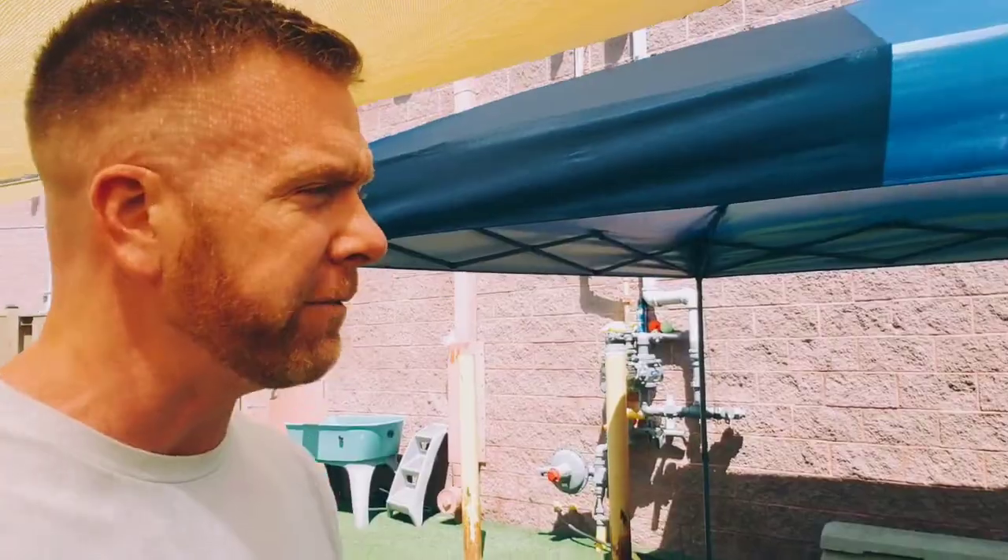Rich K here, coming to you from the Winchester Training Facility in the back doggy daycare break area. I want to show you some real quick tricks to keep it cool. It's about 95 degrees outside right now — super hot — and you've got to be super careful with dogs and heat.